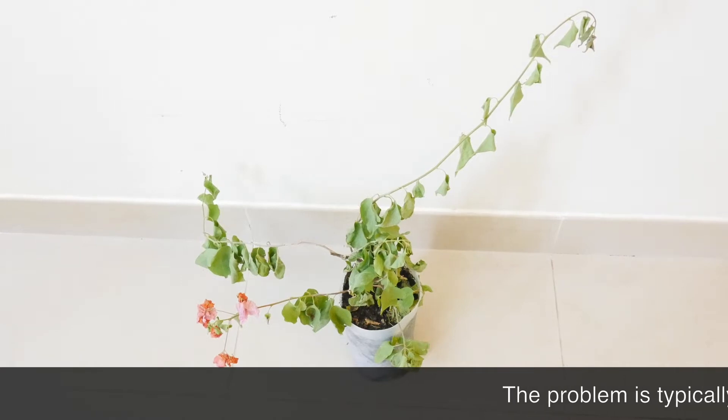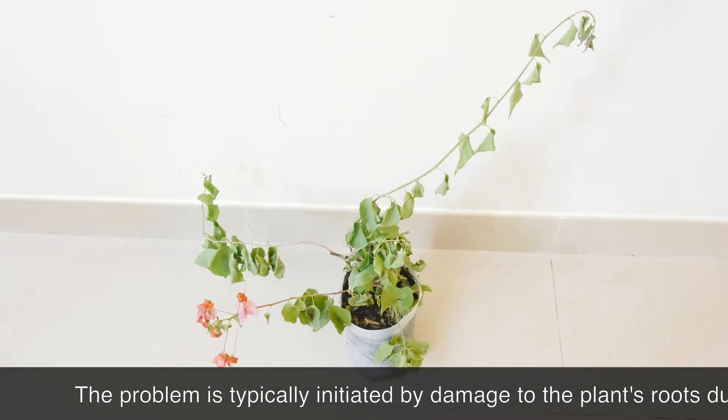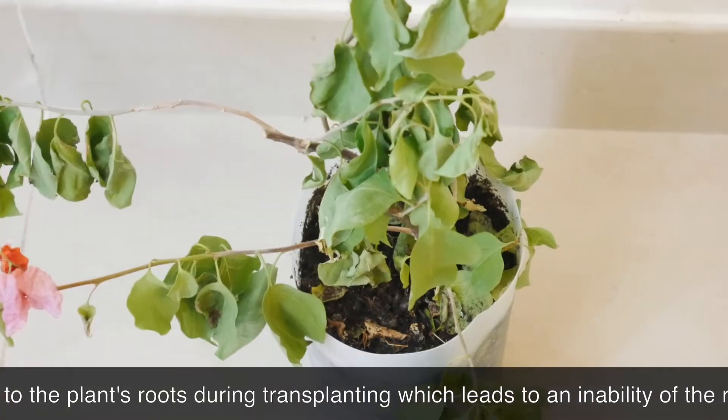What happened? By the look of it, there is so much wrong with this bougainvillea. Scenarios can vary from something as basic as root damage to something as complex as rapid physiological decline after being moved from one location to another.